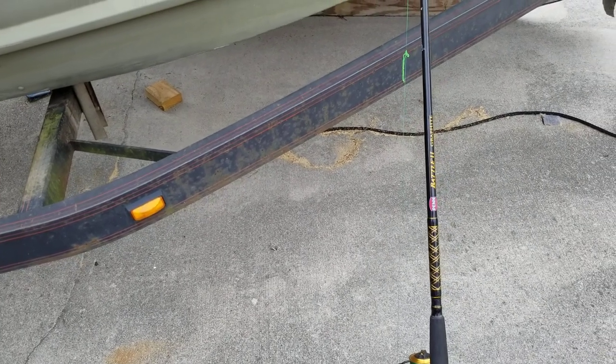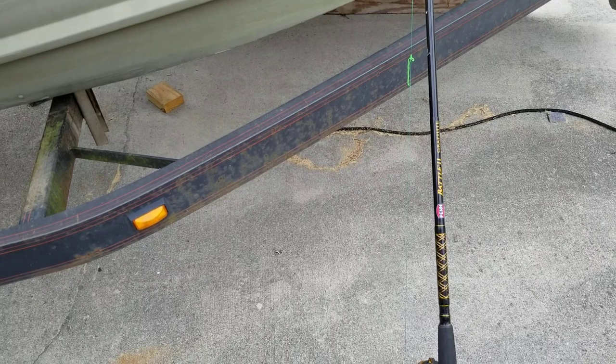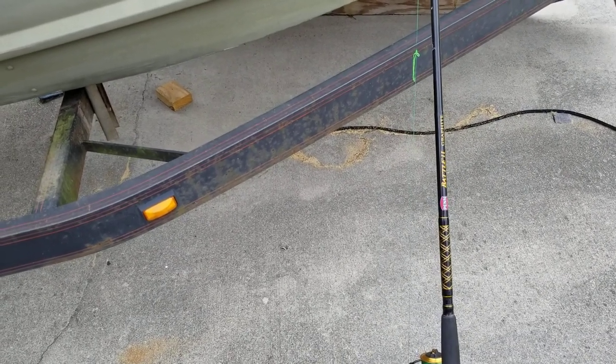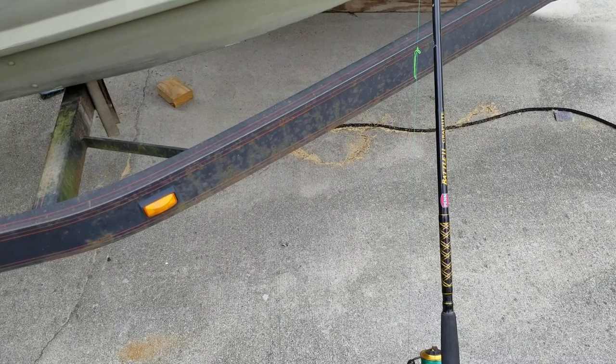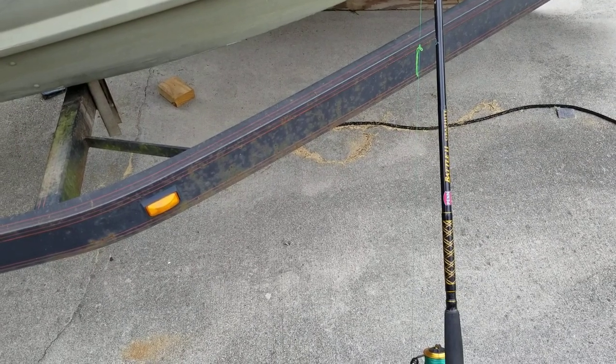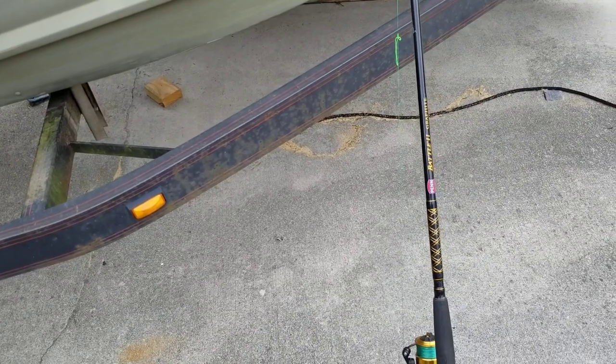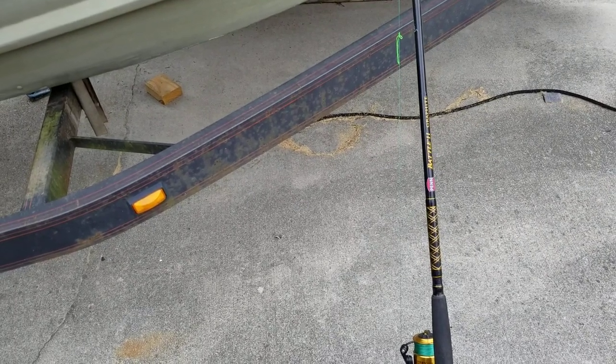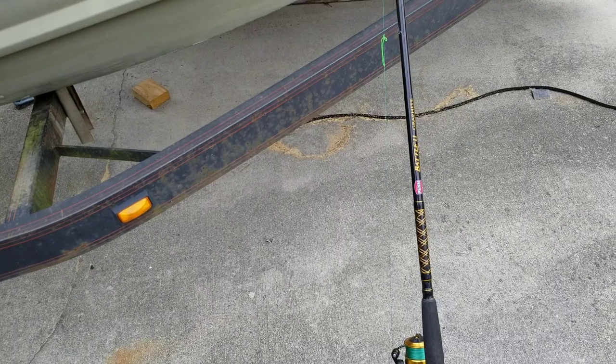Alright guys, I've got a quick video on a setup rig here. I don't know how to really explain it — I guess I can call it the Melton rig. I use this a lot at Melton Hill. It's a very unique rig; you're gonna think I'm crazy when you see it, but the results are there, and it's kind of hard to argue when you're producing results.